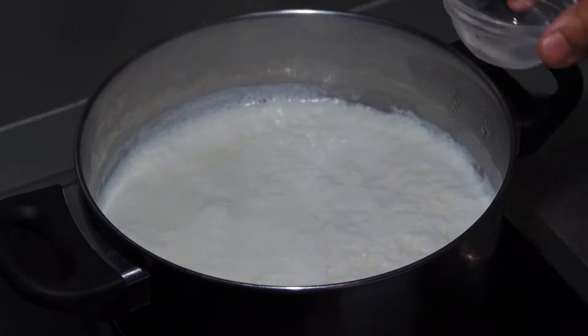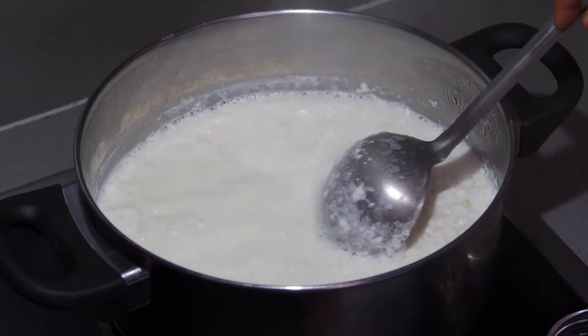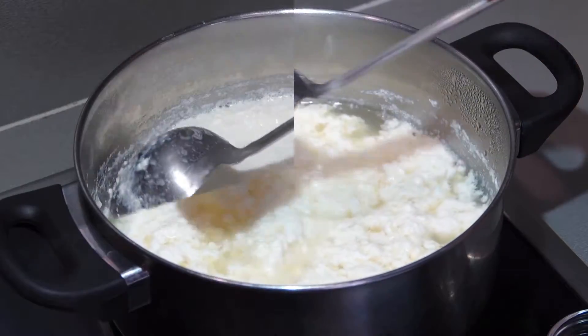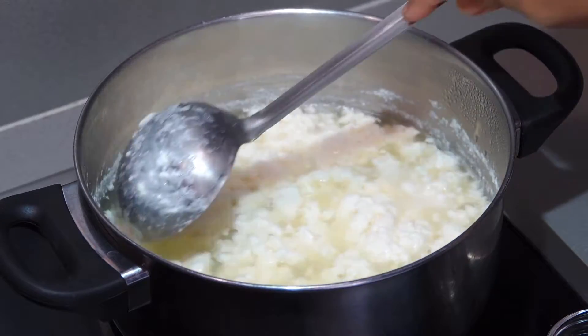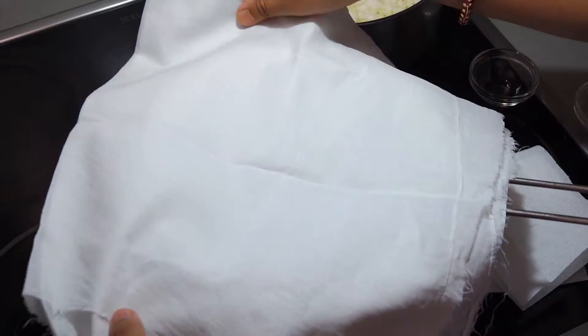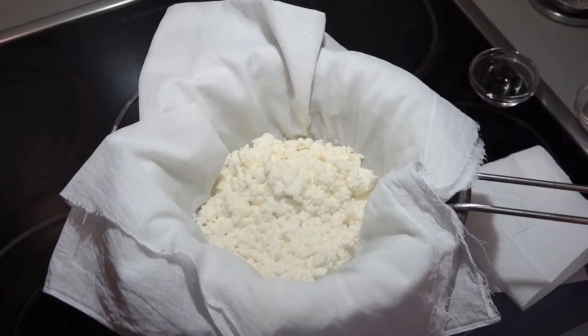If you want, you can use lemon juice too, but make sure you mix some water with it before pouring. See — now this is done perfectly. You can see the water is clear, which means it is done. Take a strainer and a muslin cloth and strain it. Chena is ready.